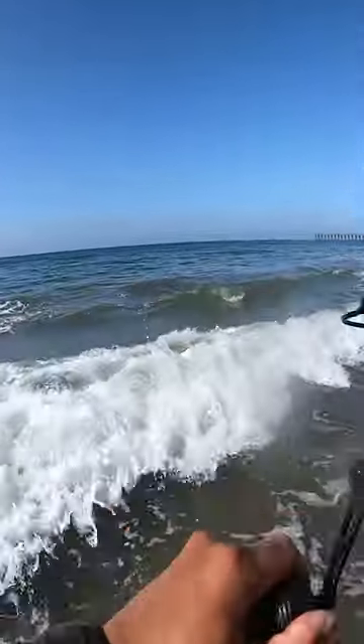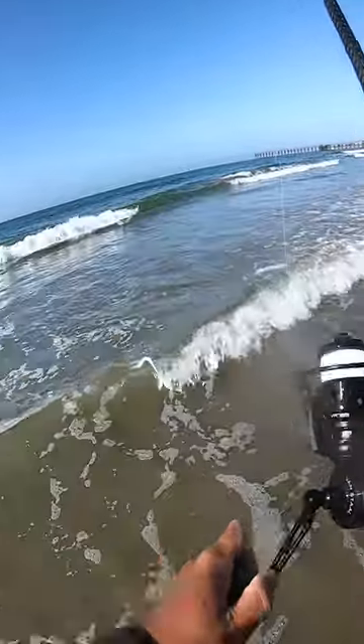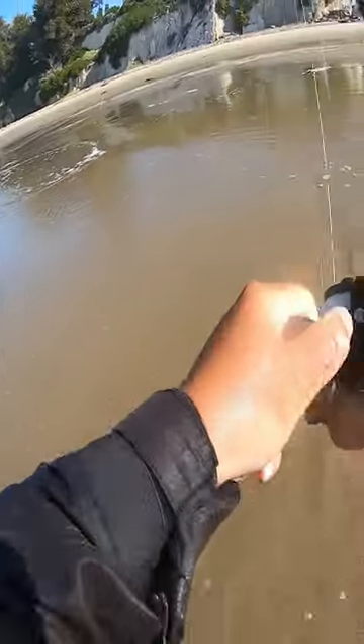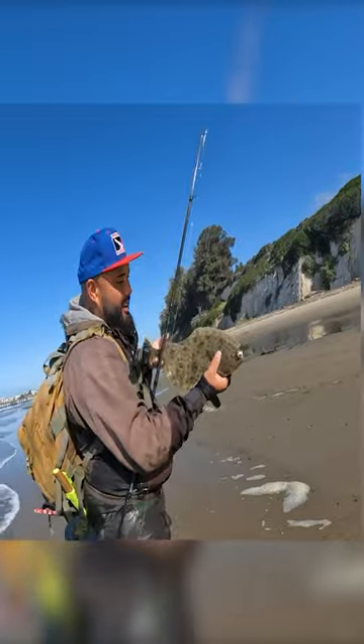There's a fish — got one on the swim bait, doesn't feel huge but oh, that's a good fish! He inhaled that, followed it in, it was a little farther out. Yeah, yes!